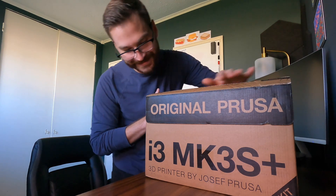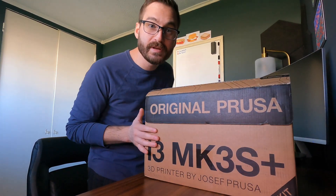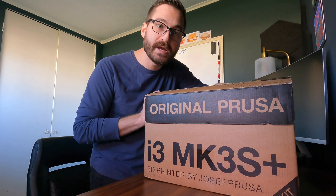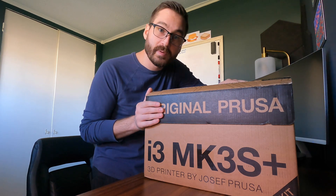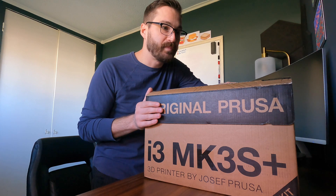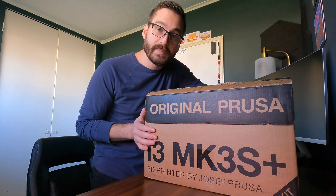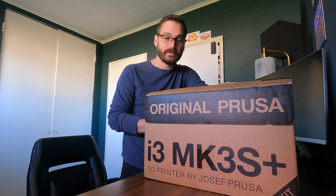All right, here it is — the i3 MK3S Plus by Prusa. I got the kit version, which means I'm going to have some assembly to do. On the website you can either pick from the fully assembled version or you can get the kit. The kit is a little bit more affordable, but it does require a lot of assembly. If you're looking for more of a plug-and-play experience, I suggest just ante up and get the fully assembled one.